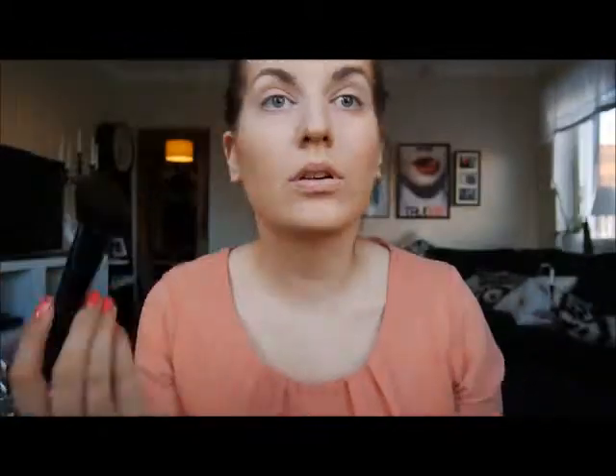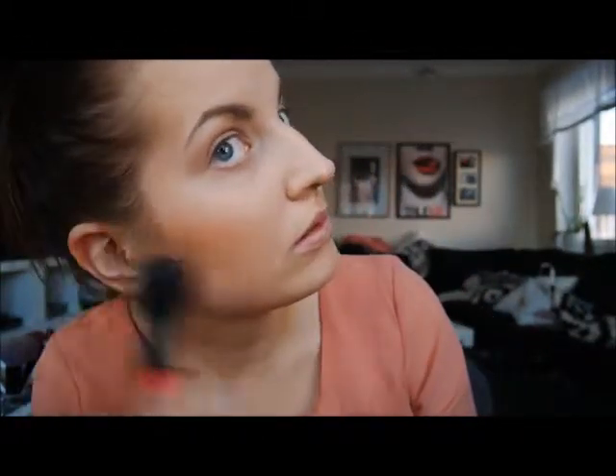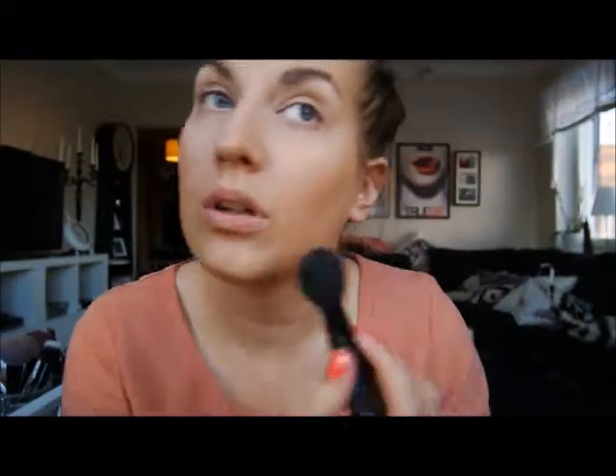Next I'm going to use the Makeup Store blush in Coral Lace, just gently touching it over my cheeks. I really love the coral shades of blushes.